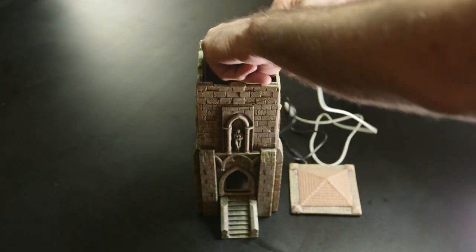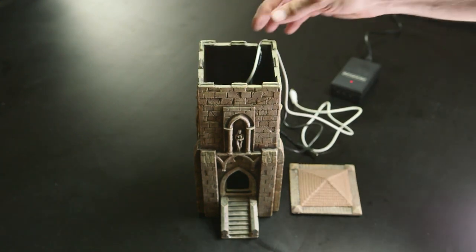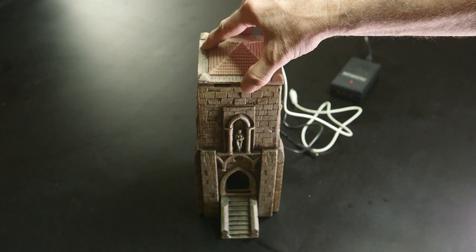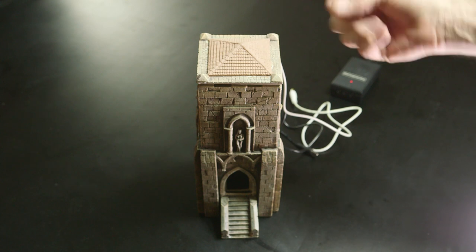So what's left to do? Let's give it a test run and see how long it takes to make fog. We'll put the roof back on here. It's very important that you do that — you can't run this without the roof on because water will come flowing out the top if you do.